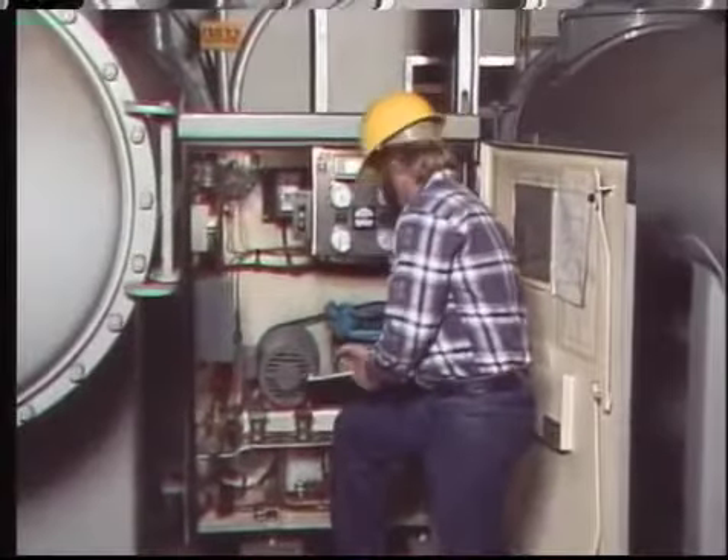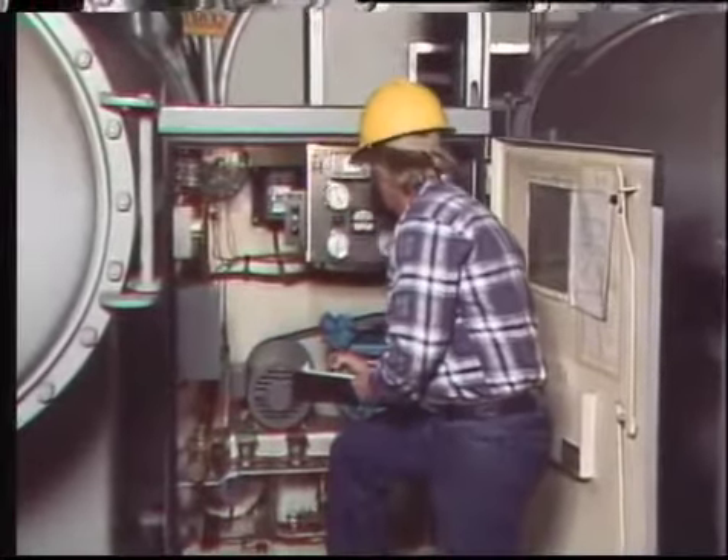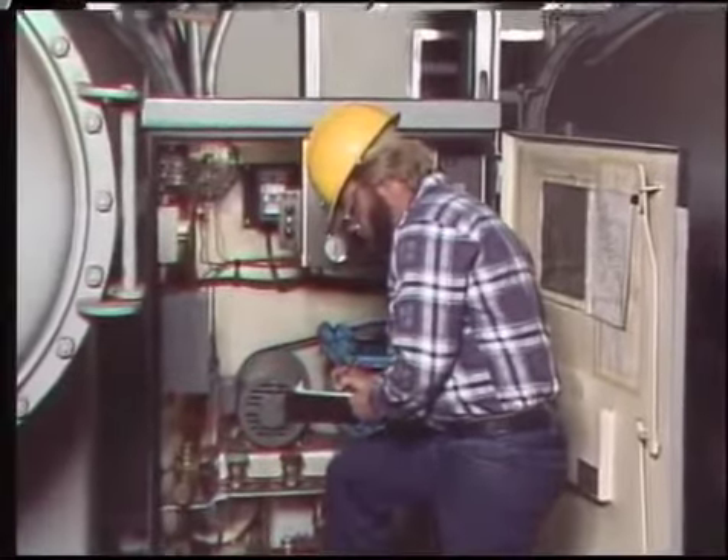It's important to document your observations thoroughly and accurately. Such records help to track the status and performance of a breaker and identify problems before they become serious.